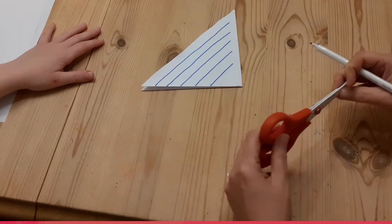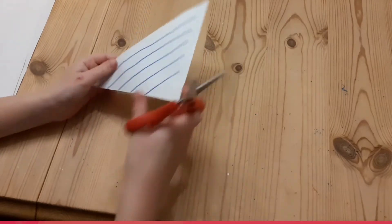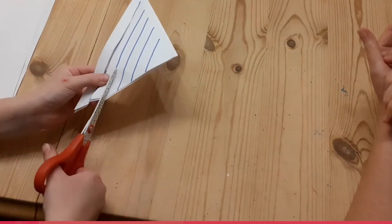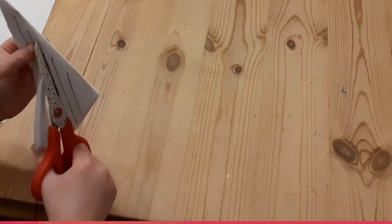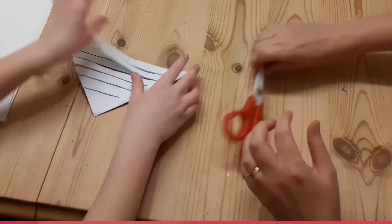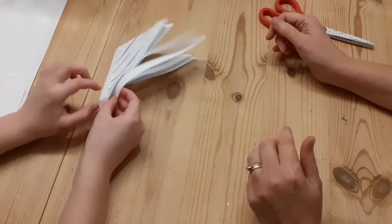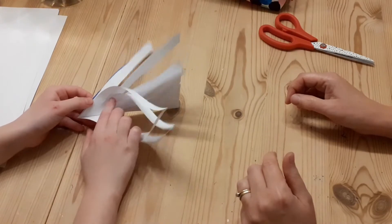These lines we are going to cut with some scissors very carefully, with the whole thing still folded up. Now if we open it up, you should find that you've still got a square shape, but you've cut lots of squares inside it that are just strung together with little pieces.